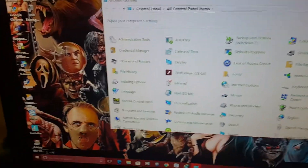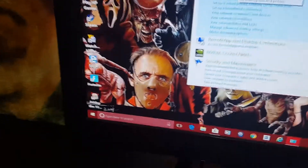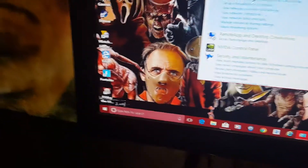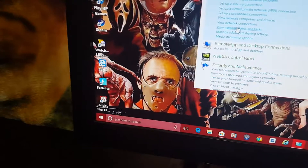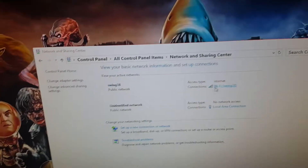Now just search 'network,' and then this should pop up — Network and Sharing Center. Then go to View Status and Tasks, and then click your connections. Click that — it shows all the information.